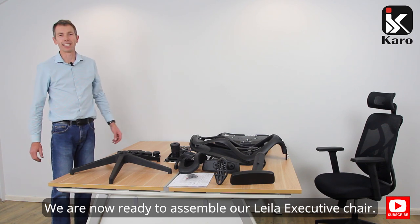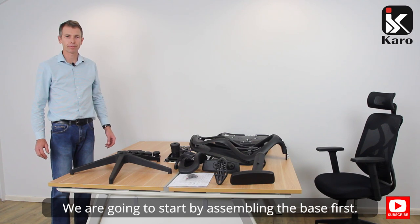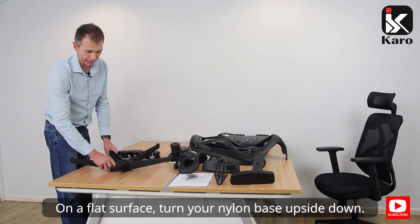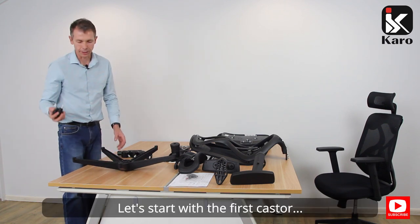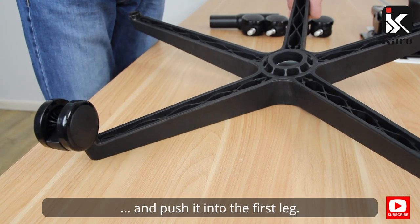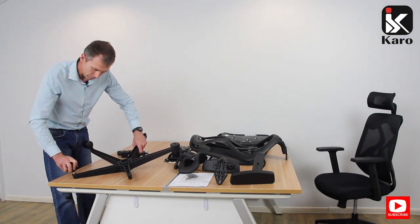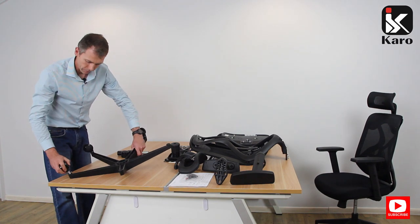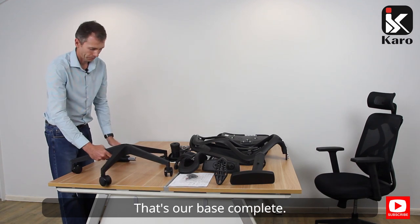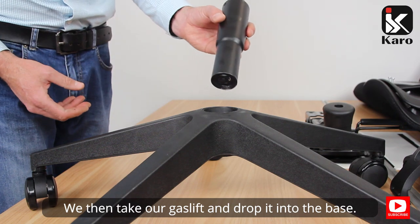We are now ready to assemble our Layla executive chair. We're going to start by assembling the base first on a flat surface. Turn your nylon base upside down. We start with the first caster and push it into the first leg. We repeat this process for the other four legs. That's our base complete. We then take our gas lift and drop it into the base.